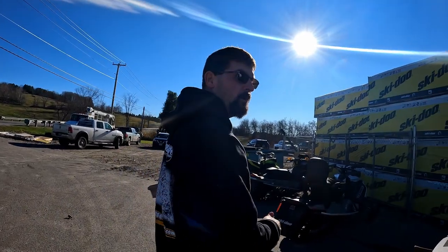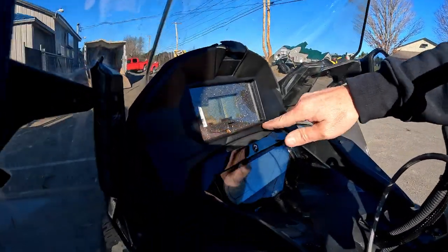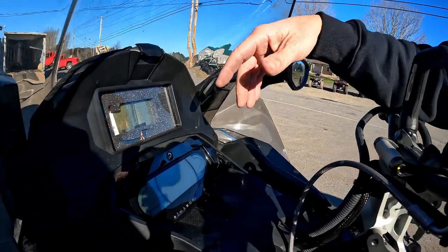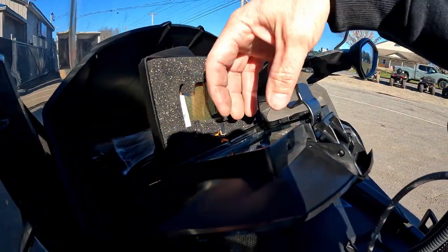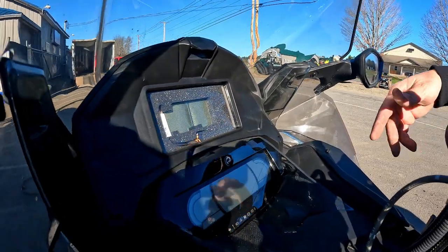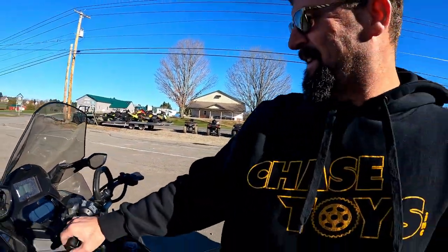Now let's go over this year's accessories. First is the glove box extension — last year it was just a physical lid, but now we've added this extension which has a heated cell phone holder. So if you're not using a dedicated GPS, you can use your phone's GPS. Just open it up, set the phone right in there, and it's all touch-screen accessible and protected from the elements.